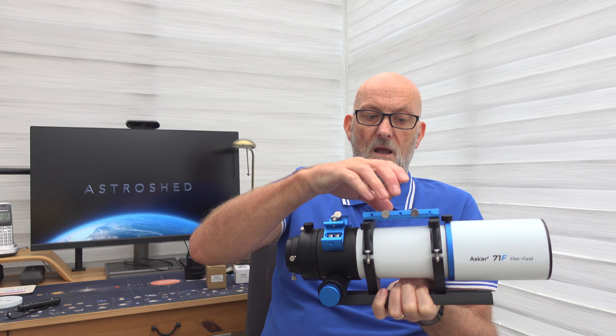You've got two mounting positions for a finder scope or guide scope, and also a handle that doubles as a dovetail rail for fitting a guide scope. On the back there's a rotator — most scopes these days come with those built in — plus a two-inch visual back and a 1.25-inch adapter. The Askar rack-and-pinion focuser has a scale and degree markings for the rotator. It's a solid but smooth focuser — quite impressed with it. I'm going to get a motor for this in future.